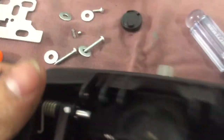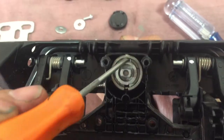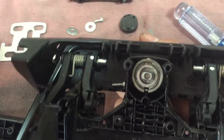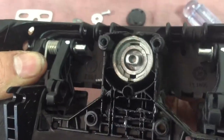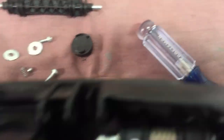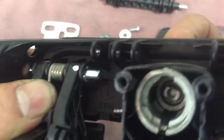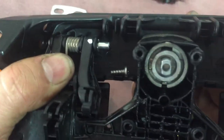Hold that for a second. Once you push that down, the whole cylinder comes right out — once you've got the key. Install it back in, turn the key, and set it. Put together in reverse order.